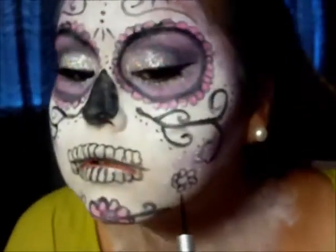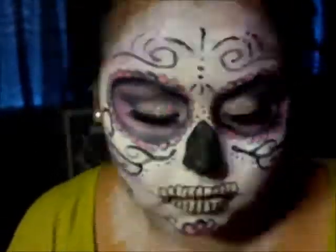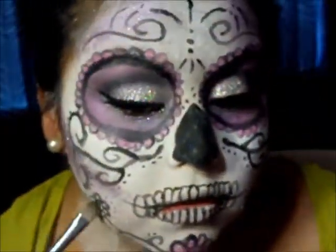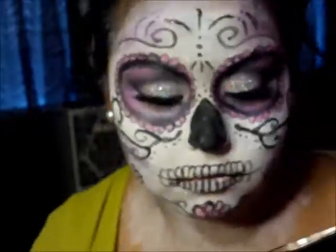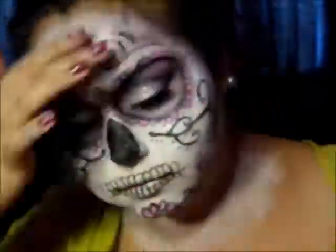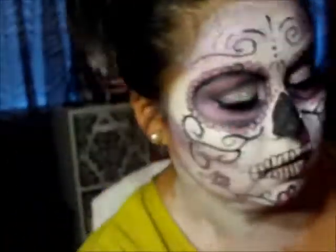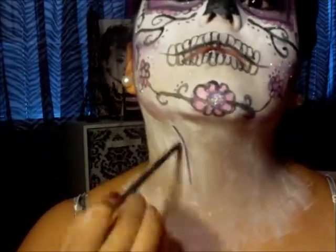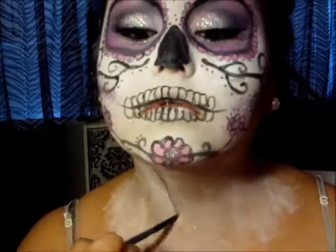You can draw flowers, nails, stars, hearts — whatever your heart desires. I did not mean to get that green color; I meant to get the purple. So I'm getting the purple and pink and filling in the petals with that. Now I'm going over the design to make it darker, and then I'm contouring my neck with that purple color to make it look like a bone structure kind of thing, and blending it out with the sponge.